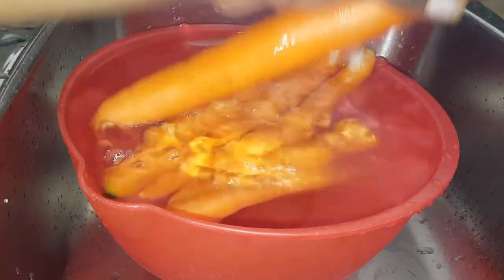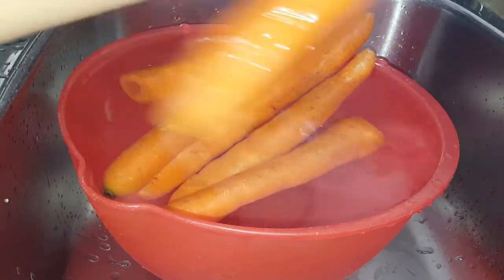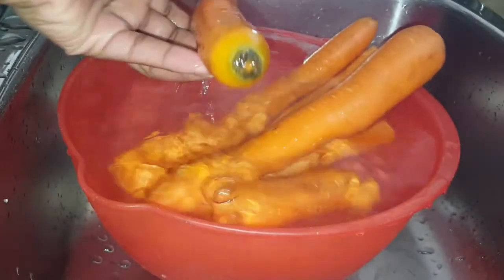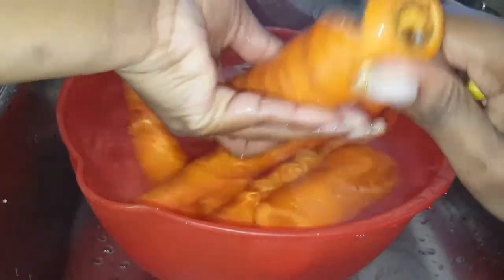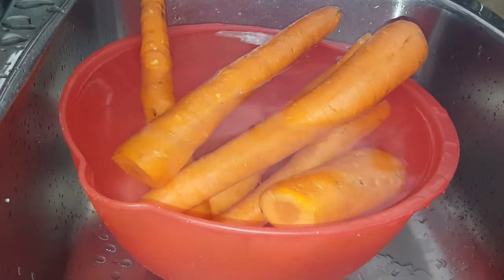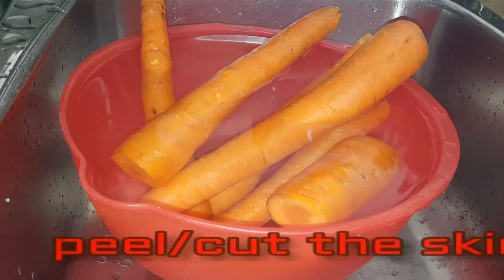The first step is to cut off all the stems. Once you cut off all the stems, you just have to wash the carrots. If you're using a blender, you're going to have to peel off all the skin.